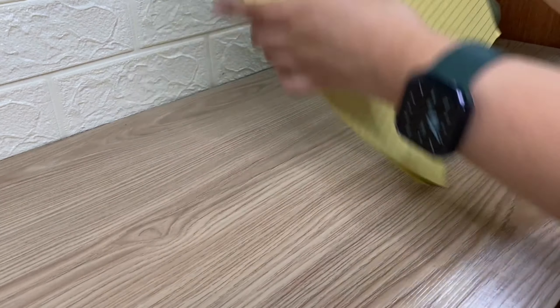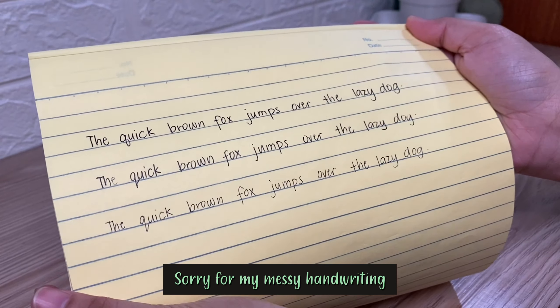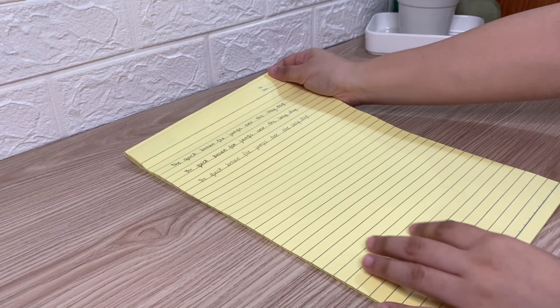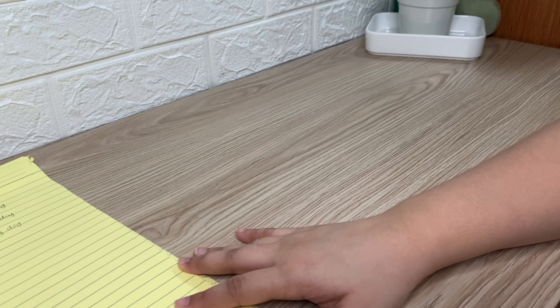So, I'm going to show you my handwriting on this. Now, I'm going to show you my digital handwriting.